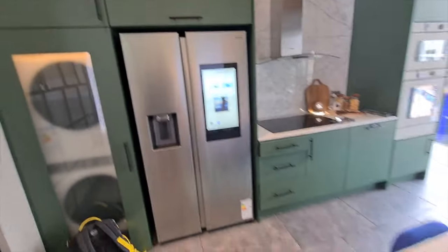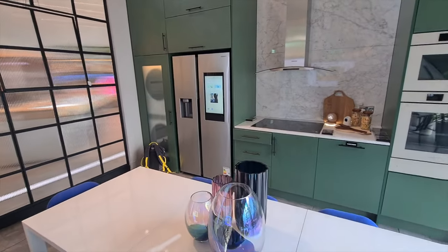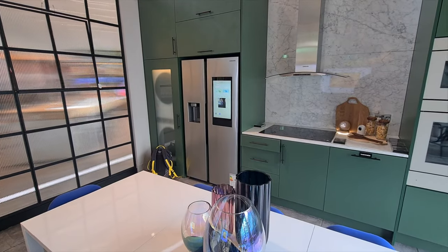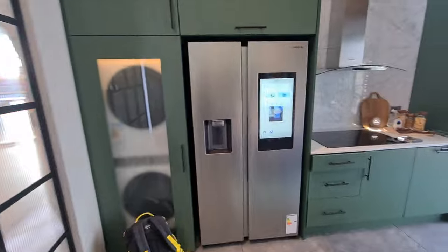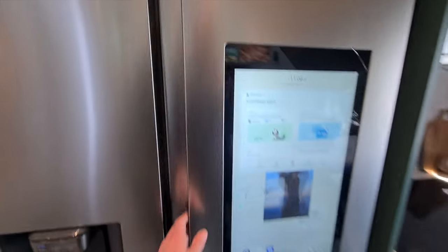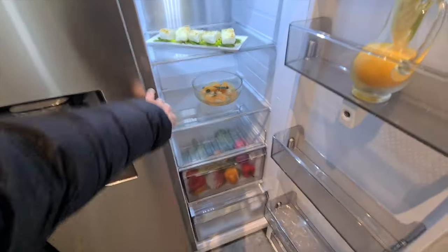It's got a lovely display here. You get a much better idea of what it looks like in a home setting — it looks really nice. Lovely logo in the corner. Let me open both doors so you can see inside.